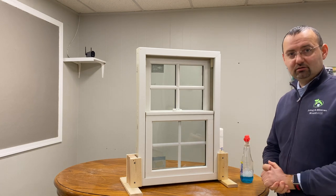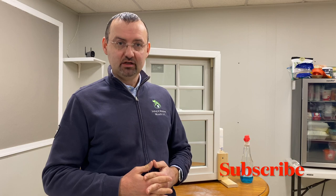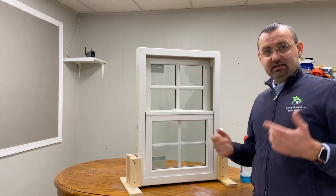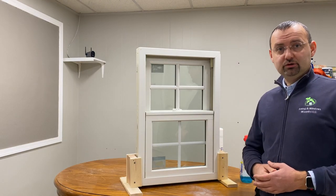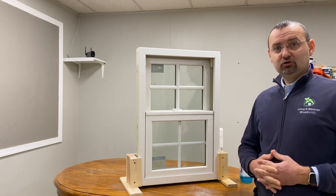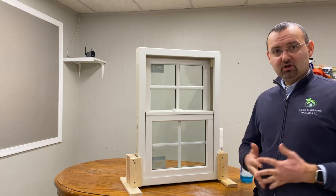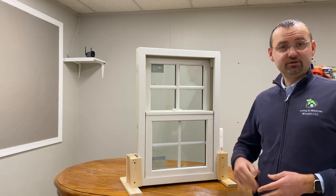Another job well done. With the Marvin Integrity — or Marvin Elevate, that's the new name — you begin to appreciate these ISO views and this beautiful tilting feature. If this video was helpful to you and you cleaned your windows without any big effort, please don't be shy — smash that like button and subscribe to our channel. I'll see you next time.